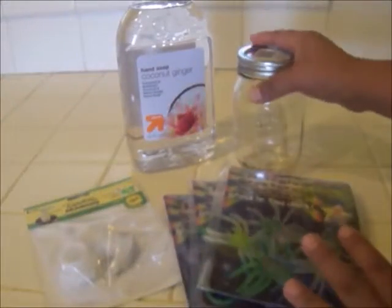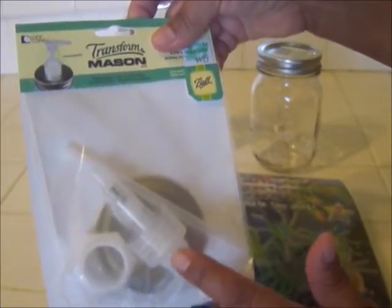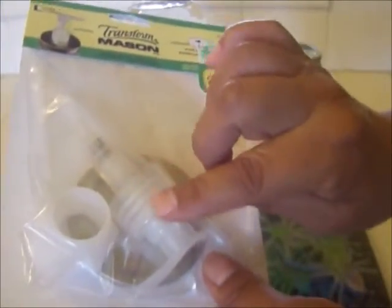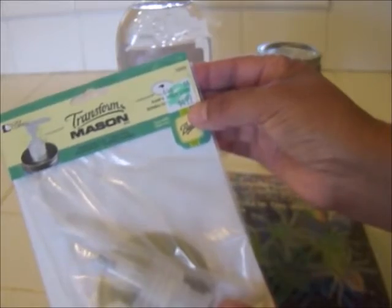You're also going to need a small mason jar like this one here, and you're also going to need a soap pump, which you can find at Hobby Lobby or Joann's. They also have some at Michaels that are a little bit different, but I prefer these white plastic ones. This is $4.99, so you can definitely use your coupon at any of those craft stores.